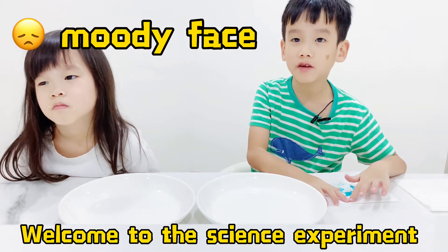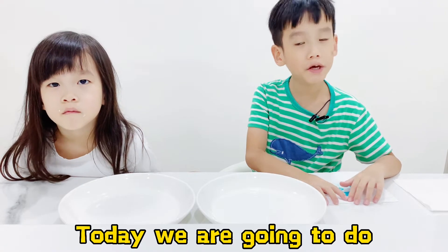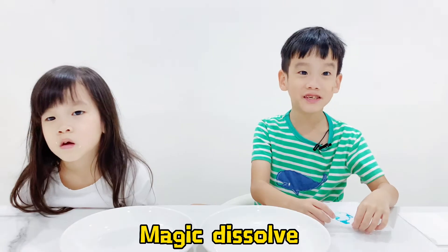Hello guys, welcome to the Science of Sparrow. Today we're going to do magic water.